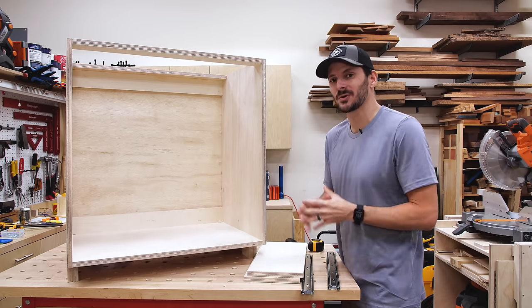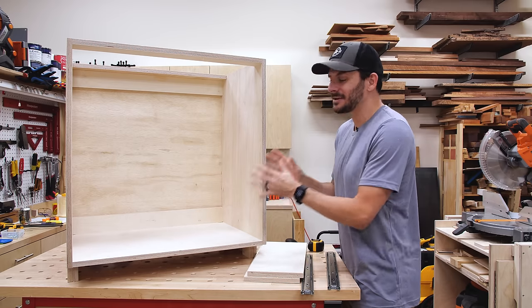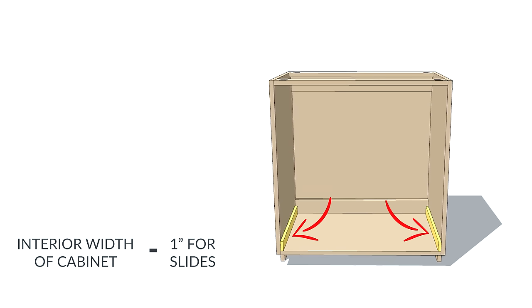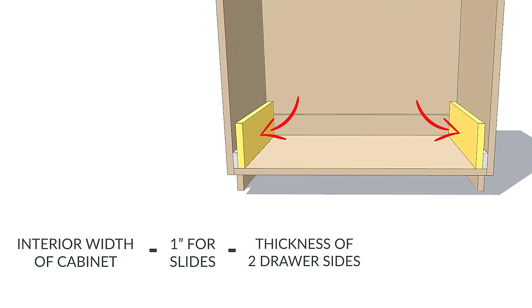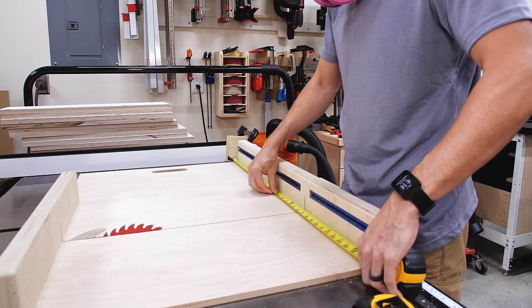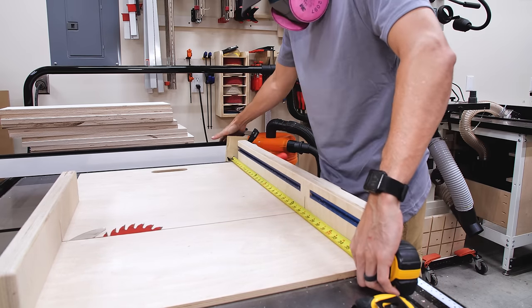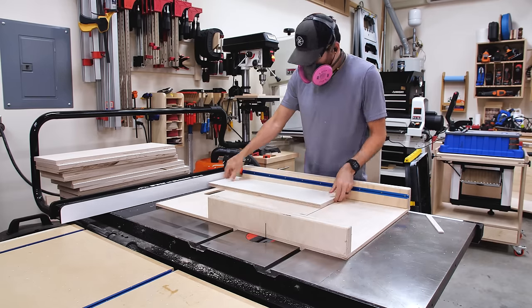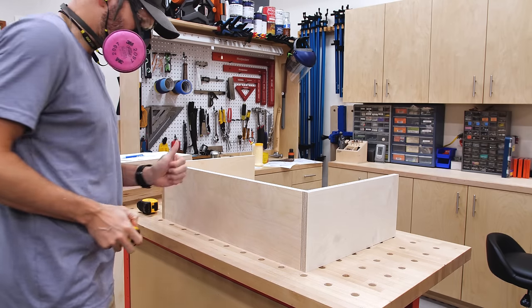Cutting the sides for drawers is really easy — just cut them the size of the actual drawer slide, 18 inches in my case. But cutting the fronts is another story because of undersized plywood. Here's the formula: measure the interior width of your cabinet, subtract one inch for the thickness of the full-extension slides (half inch on each side), then subtract the thickness of two pieces of your drawer material — that gives you your measurement for your fronts and backs. The trick I've been using lately is to make those fronts and backs just a 32nd of an inch smaller, which makes drawers slide smoother and avoids binding.